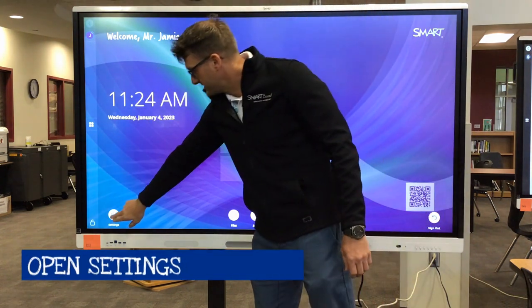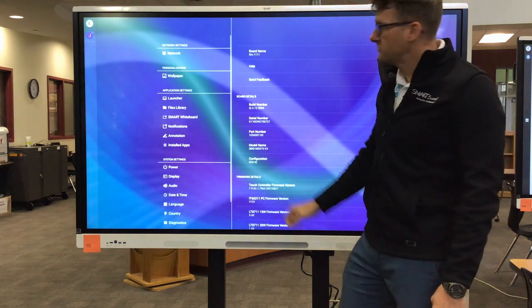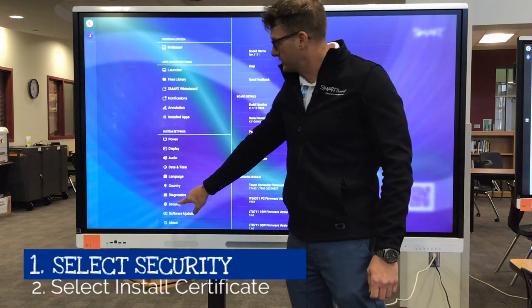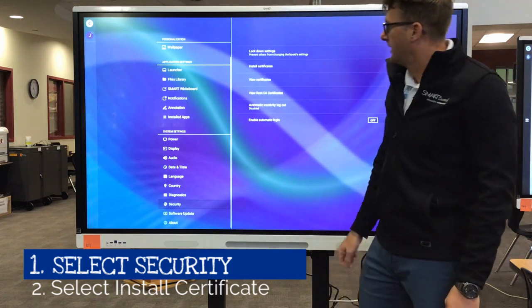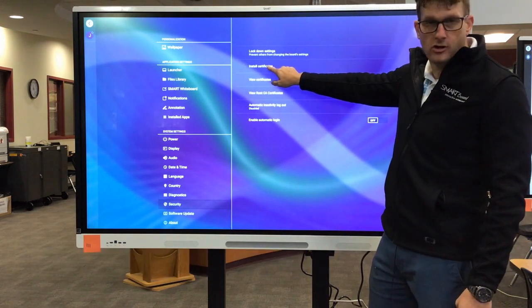At the bottom, go to Settings, and in your menu choices scroll all the way down to Security. On the right hand side, the second one down is Install Certificate.